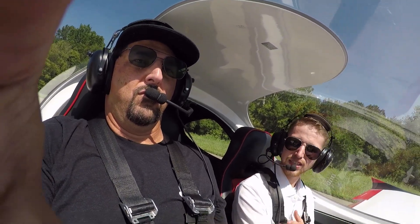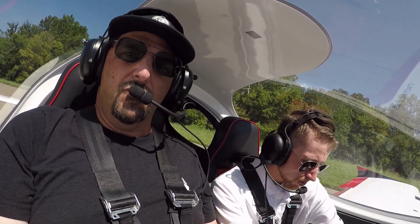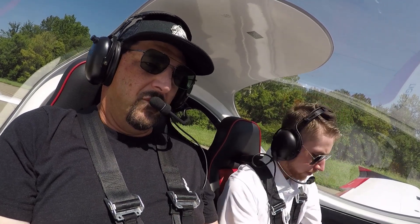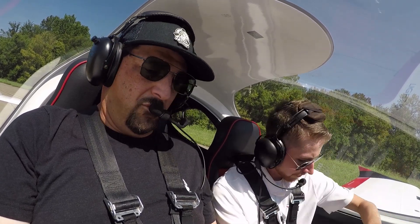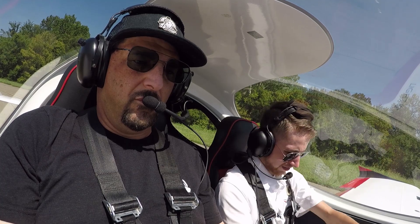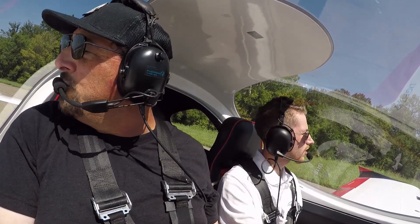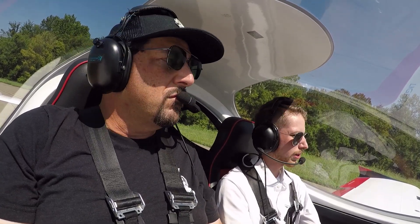Altimeter is set, seatbelts are secured, autopilot verified off. Lights: strobe on and landing light on. Fuel selector on our fullest tank, fuel pump on, engine instruments all in the green, canopy secured, flaps down to 10. We are good to go. Creeport traffic, November 445 Lima Mike departing runway 34, northwest departure, Creeport.